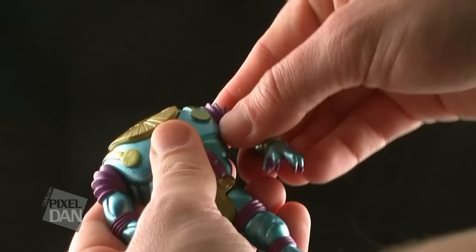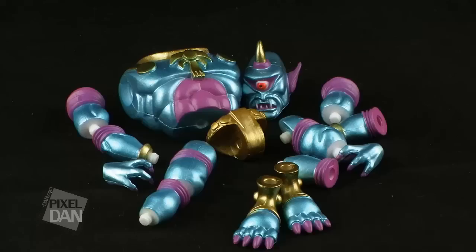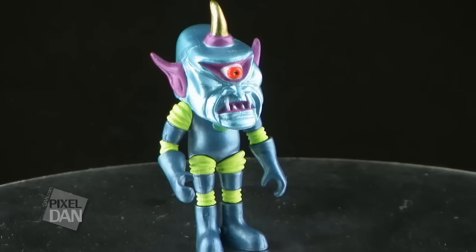Now just like all of the other OSM action figures, these are all built on the GLIO system, made famous by O'Nell Design. What that means is that the figures have the ability to pop apart at every joint, and are fully interchangeable with one another and all other GLIO-compatible action figures that are out there. This will allow you to mix and match parts to create your own wild and wacky aliens.